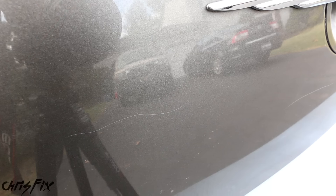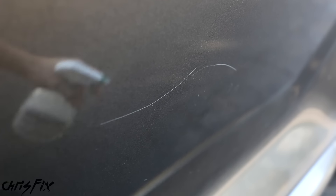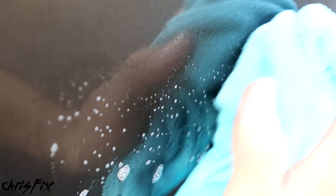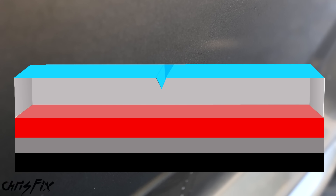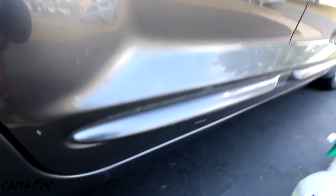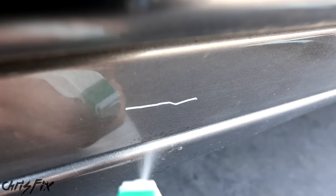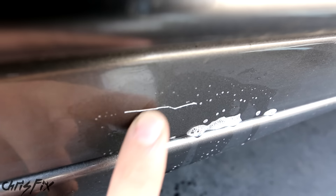Since this process works on clear coat scratches, how do you know if your scratch is a clear coat scratch? It's actually pretty simple. One of the easiest ways is to get some soapy water and spray it down. If it disappears with soapy water, it's a clear coat scratch — once it dries, it'll come back. This happens because the scratch gets filled with water and the reflection matches the rest of the paint. With what I'm about to show you, we can't fix deep scratches like this one. Unlike the clear coat scratch, when you get this wet, it doesn't disappear — so we know this is completely through the clear coat.